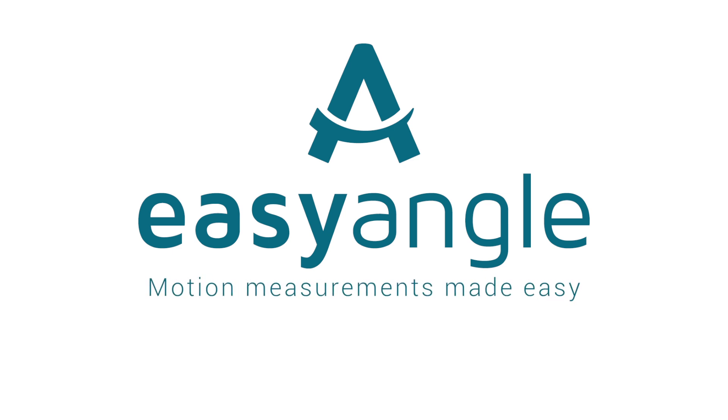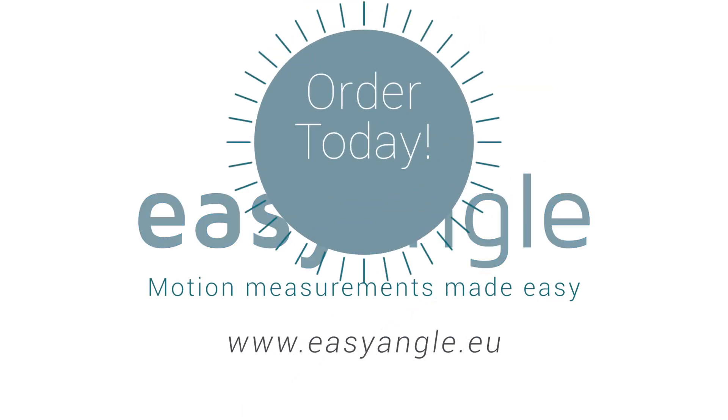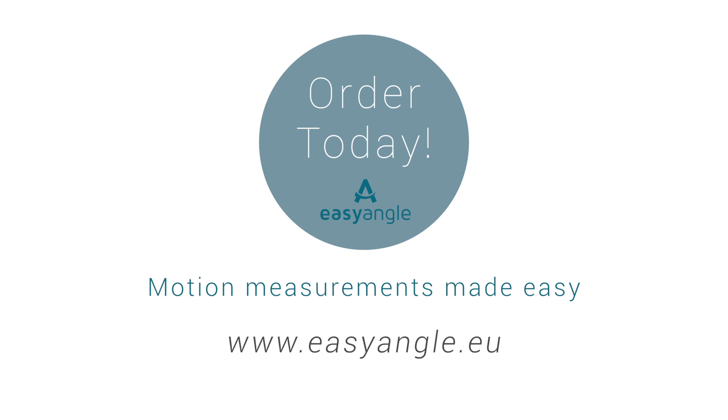Easy Angle. Motion measurements made easy. Order your Easy Angle today at EasyAngle.eu.